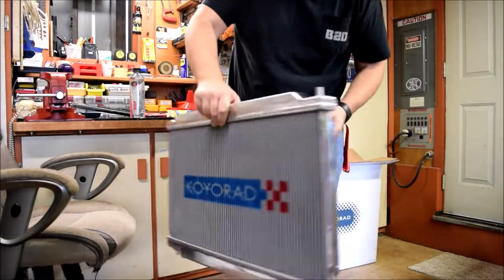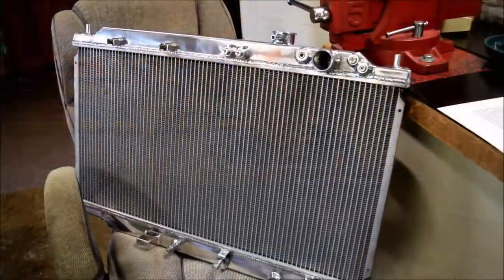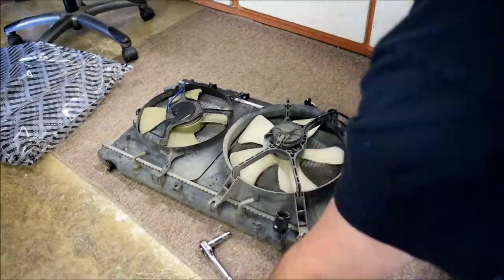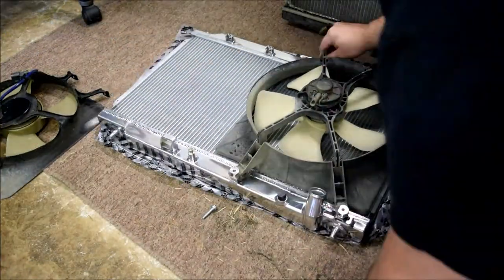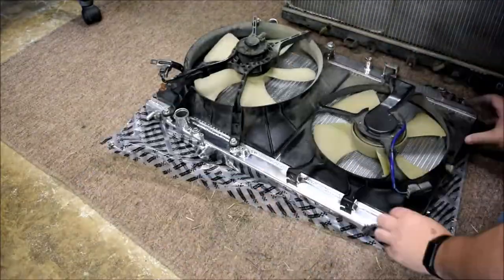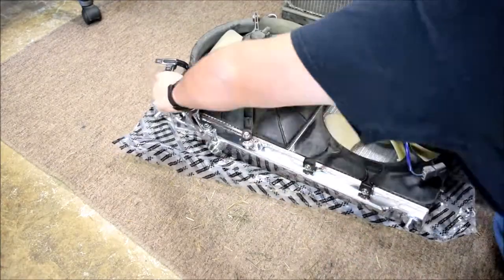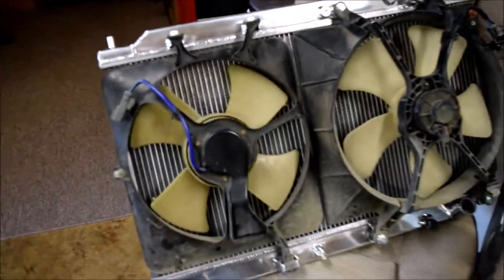Let's get this thing unboxed. All the mounting points for the fans, OEM size fitment — sweet. Let's get these fans put on and put on the car. Here's a closer look at the Koyo Rad — got all the mounting points for the fans, quality is just really great. Got the fans on; they provide new hardware, it's all in there.